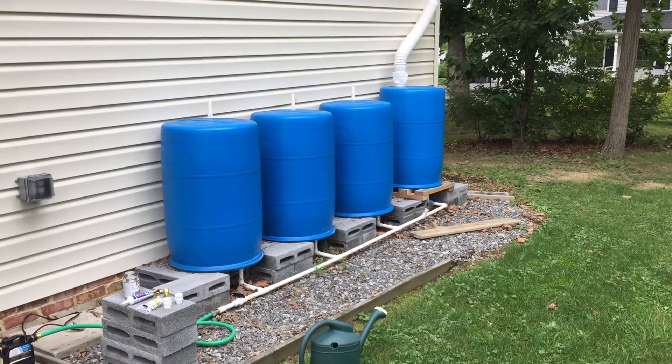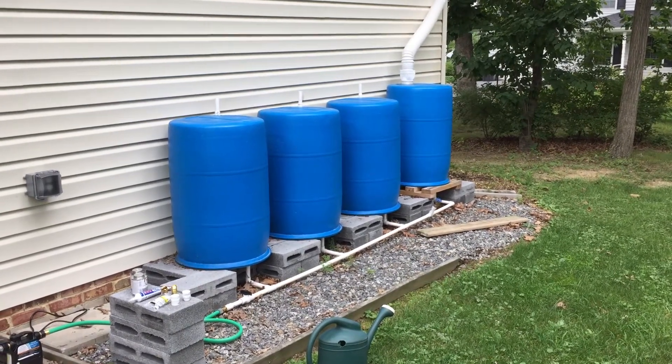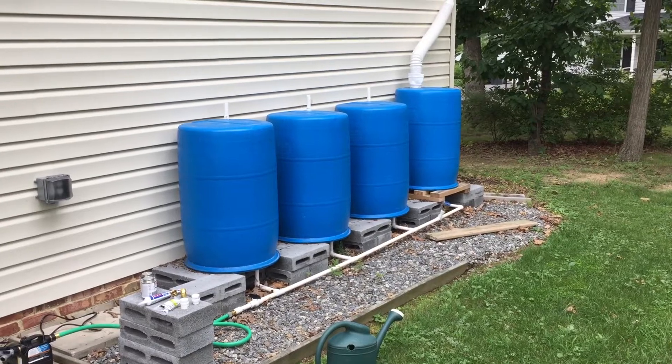Hey everybody, I thought I'd go ahead and make a video on how I made my rain barrel system.